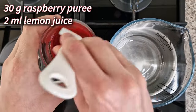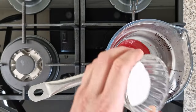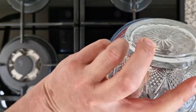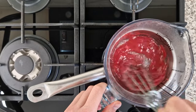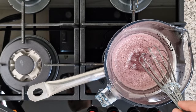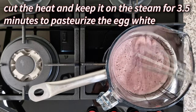I've prepared a water bath, and in my heatproof bowl I have 30 grams of raspberry puree that I'm mixing with 2 milliliters of lemon juice, then immediately afterwards 30 grams of xylitol and an egg white. While the gentle steam heats the bowl, I mix constantly until the mixture reaches 60 degrees Celsius.